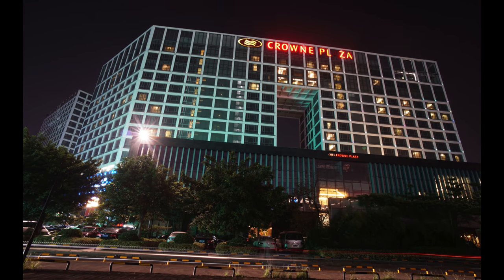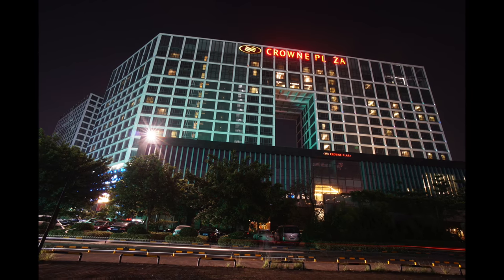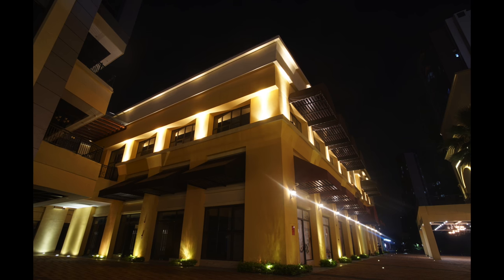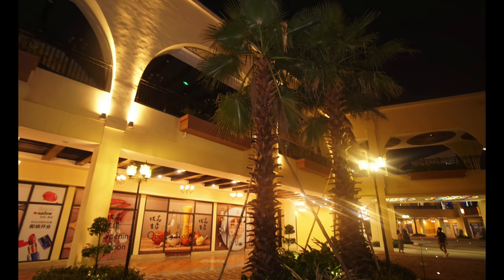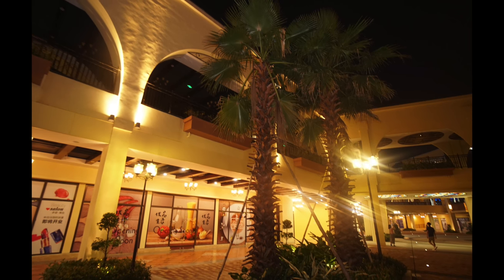Through this group of samples, we can see that the glare control performance of the Meiki 12mm lens is acceptable, thanks to its 9-blade aperture. When shooting night scenes, the light sources will show a beautiful star effect.